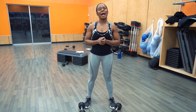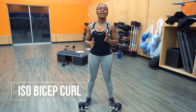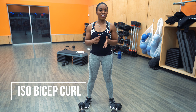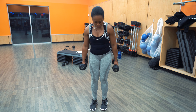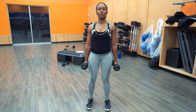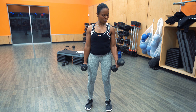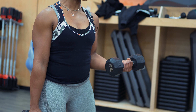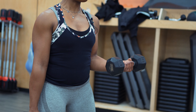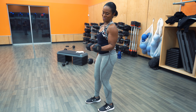Next exercise: we have the ISO bicep curl. Again, doing three sets. If you're using a lighter weight, 16 to 20 reps on each side; moderate weight, 10 to 14 reps on each side; heavier weight, 6 to 8 reps on each side. Go ahead and grab two dumbbells, position yourself — feet about shoulder width apart, engage that core, bend those knees slightly. With the ISO bicep curl, you have one arm bent, keeping the elbow close to your torso and just holding the dumbbell out. Try to create a nice 90 degree angle or as close to 90 degrees as you can.